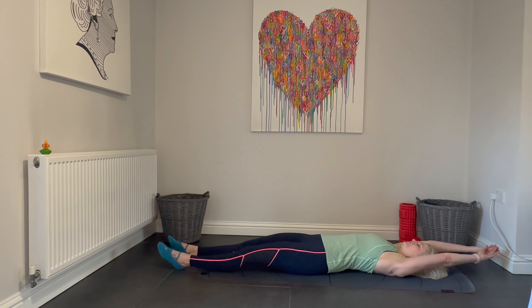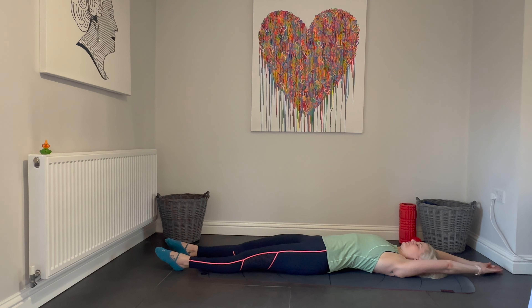Stretch your legs long, your arms above your head, take a hold, breathe and relax.